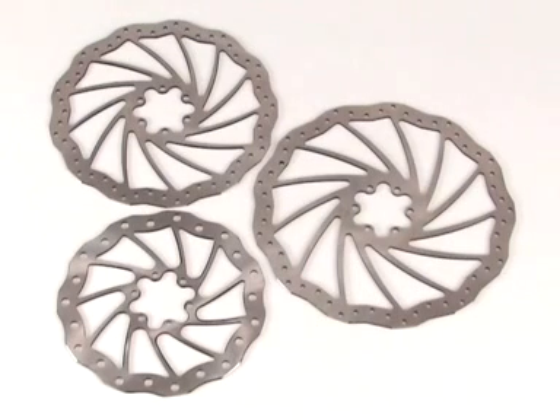As an exception to these rotor diameters, the Gustav M disc brake is available with 190 mm and a 210 mm rotor.